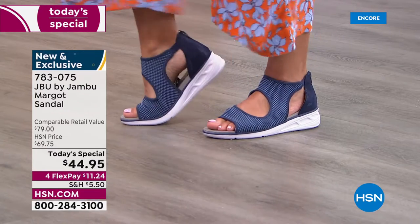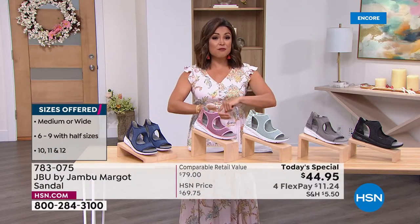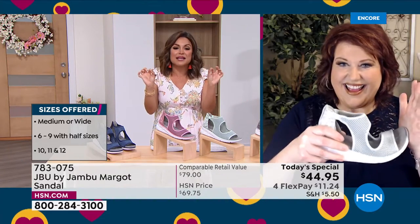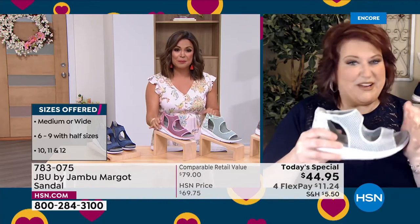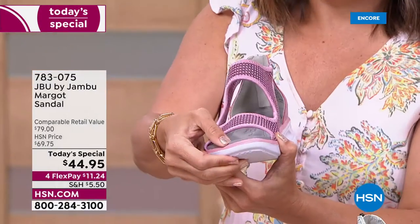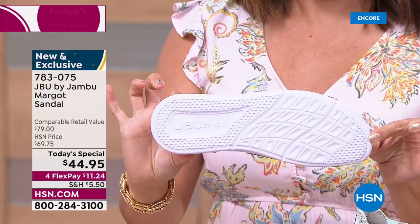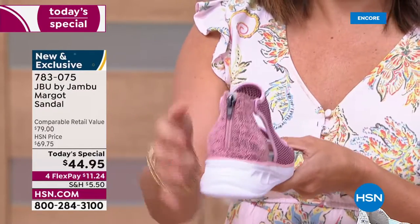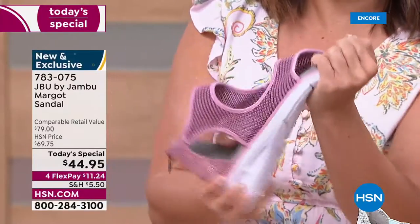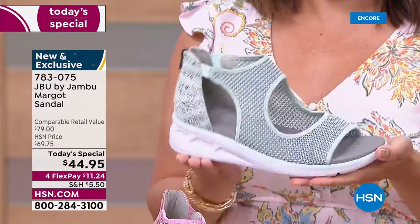This shoe really lends itself to that - it helps you step outside the box without trying too hard. Completely exclusive, brand new, five colors to choose from. When it comes to sizing, we have six through 12, half sizes, medium and wide width. With all those options, go true to size and they should fit to a tee. We have all those sizes because we want everyone to come in and try the Margo.